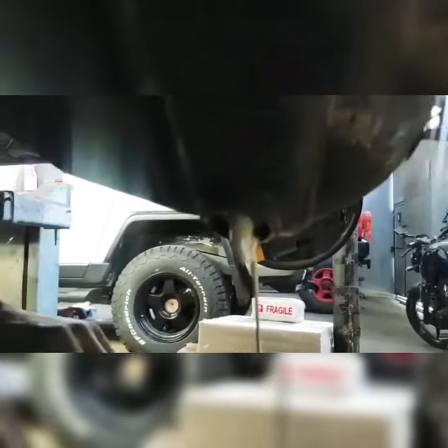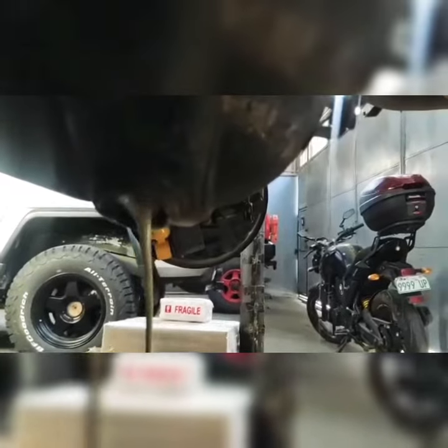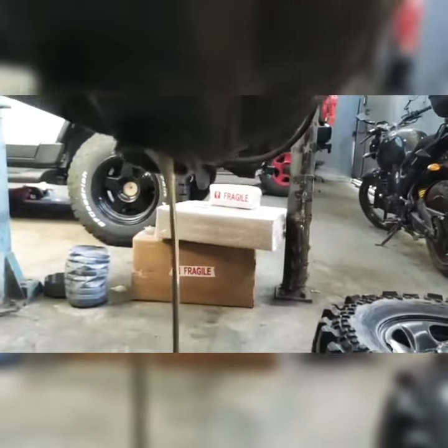This is what happens to your differential oil when you don't have a differential breather and you do river crossings. Check out the oil that's coming out from the differential carrier.